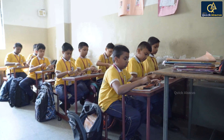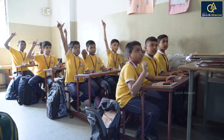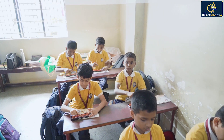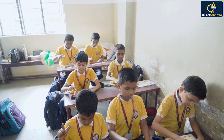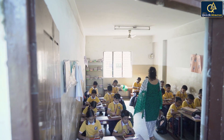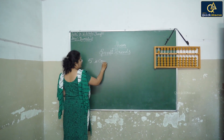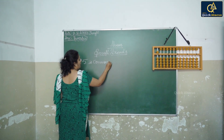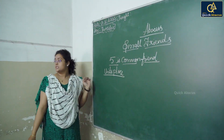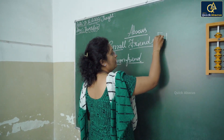Less three, add two. Raise your hands those who know the answer. Five is called as the common friend. Hence, the numbers are covered from one to four.